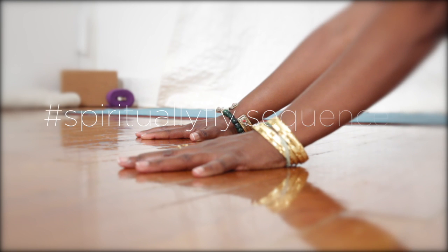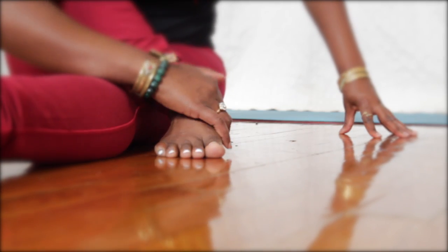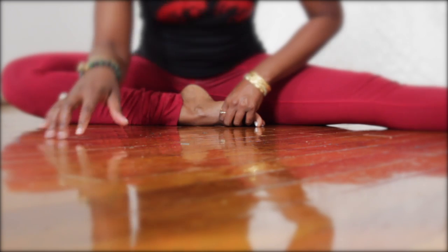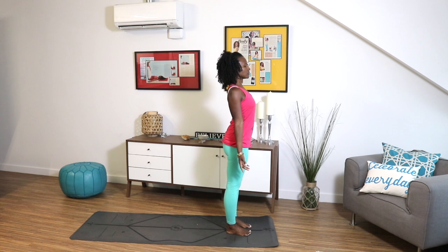Hey guys, this is Faith Hunter and welcome to Spiritually Fly Sequences. Today's practice is a morning yoga flow to help you awaken the body and also set your intention for the day. All you need to do is move mindfully and breathe.